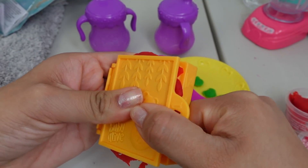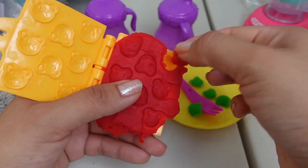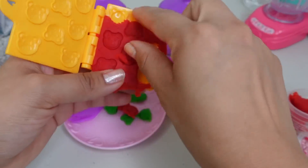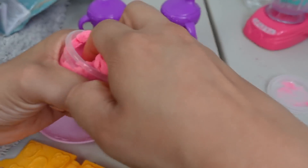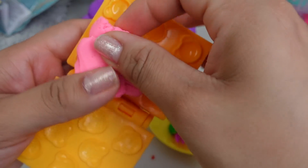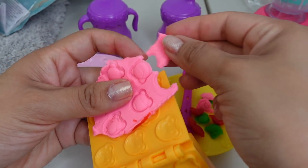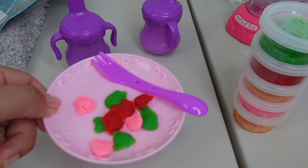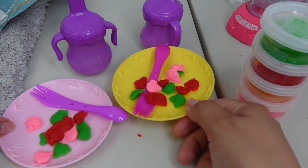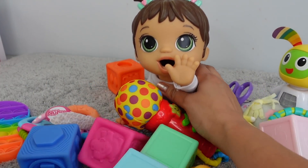We are going to do green and red - the color of the Play-Doh is definitely very bright. I am going to add one more color which is going to be pink. This looks like bubble gum! Breakfast is ready - they are definitely ready to eat, let's go get you guys in the high chair.